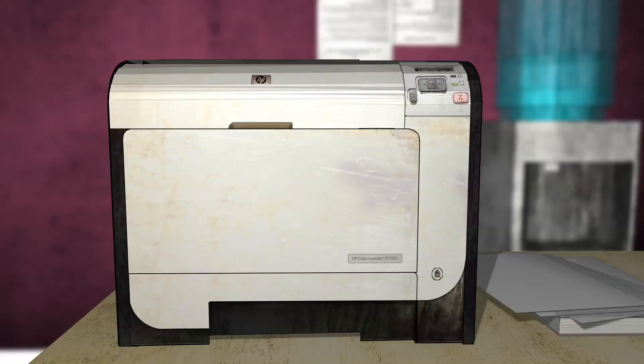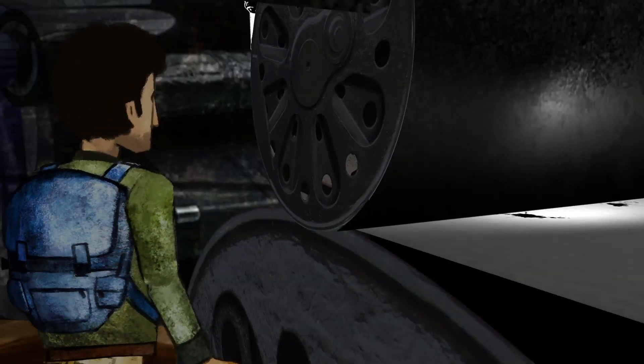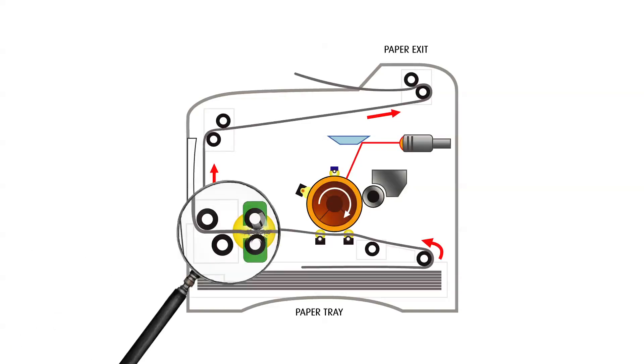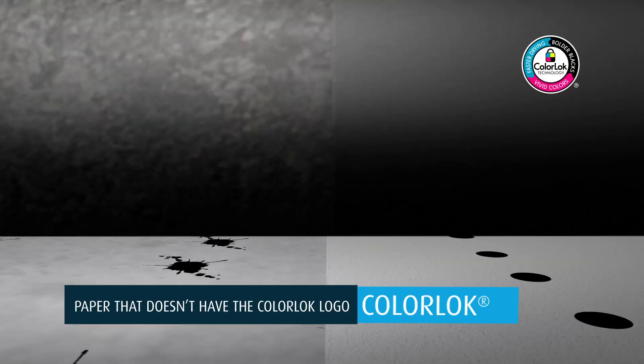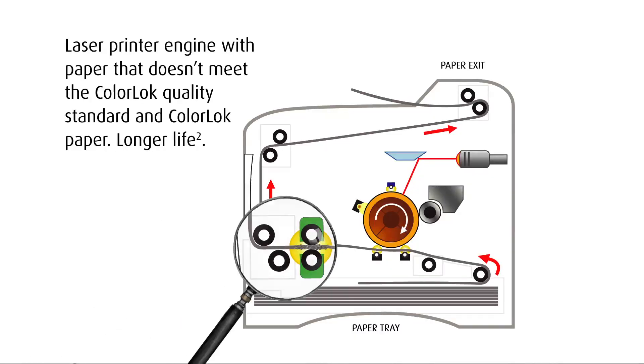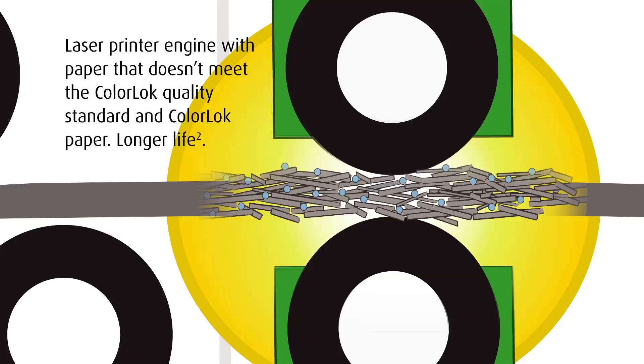But what if I'm using a laser printer? Then ColorLock is just what you need. The ColorLock logo is the mark that helps ensure paper will not harm printers. They guarantee filler particle size, helping laser printers last longer when using ColorLock papers. This means maximum uptime and consistent professional print quality.